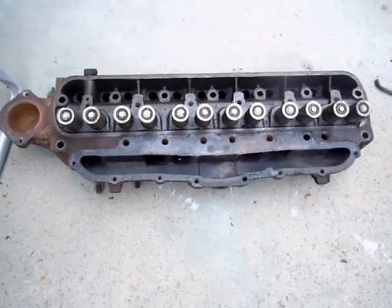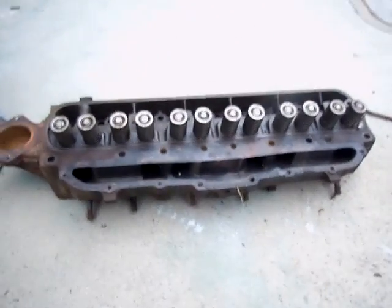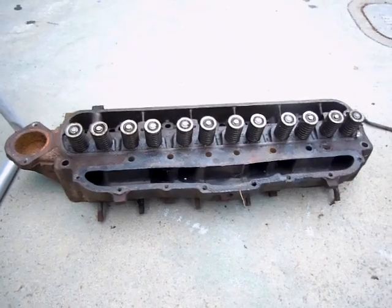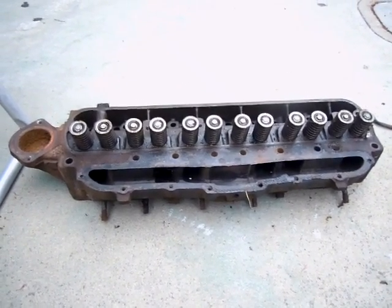Hey guys, I just thought I'd like to show you the thing that I picked up a couple days ago. I got a spare cylinder head from my '63 AMC Rambler with a 196 overhead valve for a whopping $50. And it looks like it's in pretty good shape.